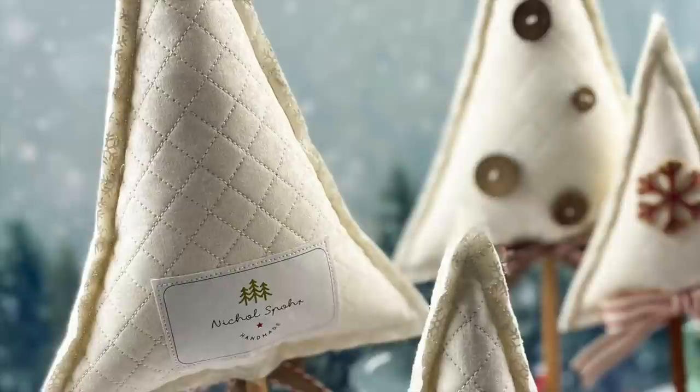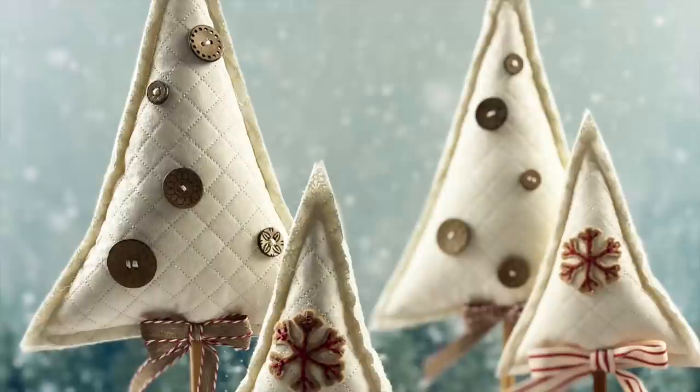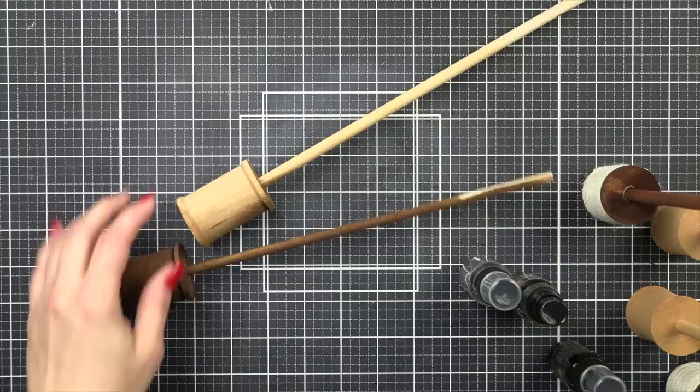Hi everyone, it's Nicole. Welcome back to my channel. Today I'm going to be sharing a tutorial on how to create these quilted fabric trees. I shared them in my Flosstube a couple of weeks ago and asked if you wanted to see a tutorial, and you did. I still had a couple to make so I thought it would be a great opportunity to go ahead and film the process.